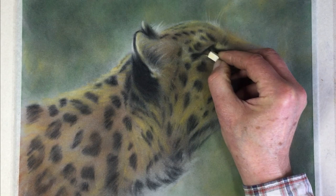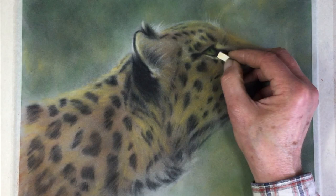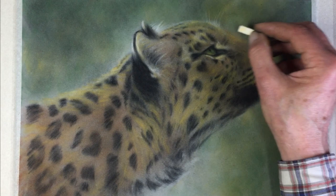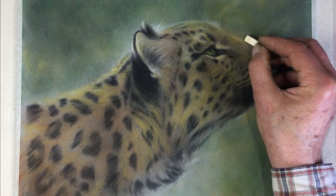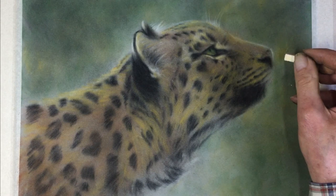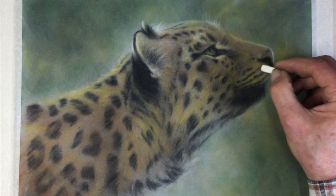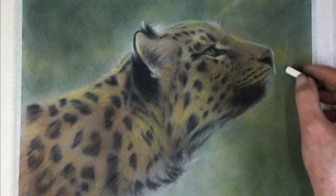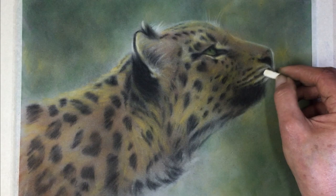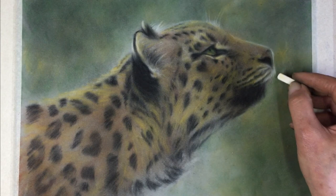There's pale fur on the cheekbone at the lower part of the orbital socket. I think we'll do the reflection before the whiskers at the end — keeps it nice and fresh. Around here let's bring out the shape of the nose, and around the tip of the nose. For the first time we'll now do the edge of the cheek on the far side — that's the first time we've touched it, so it's nice and pure.